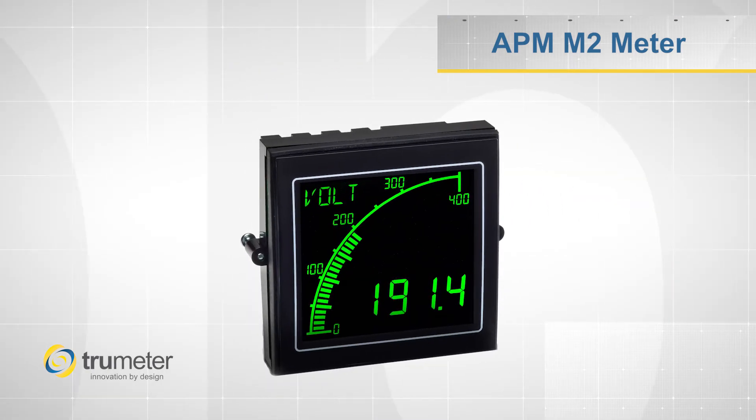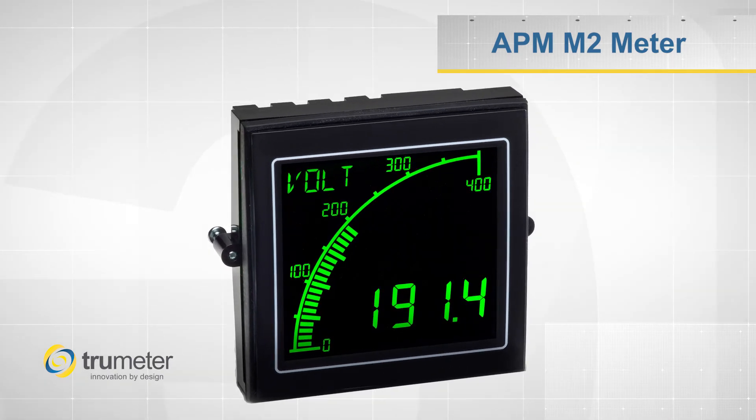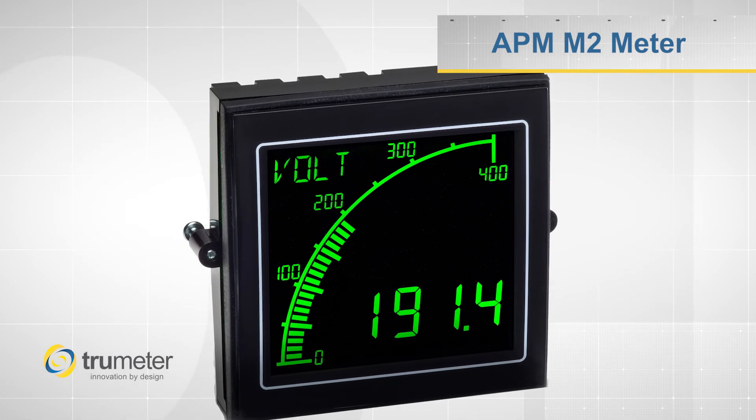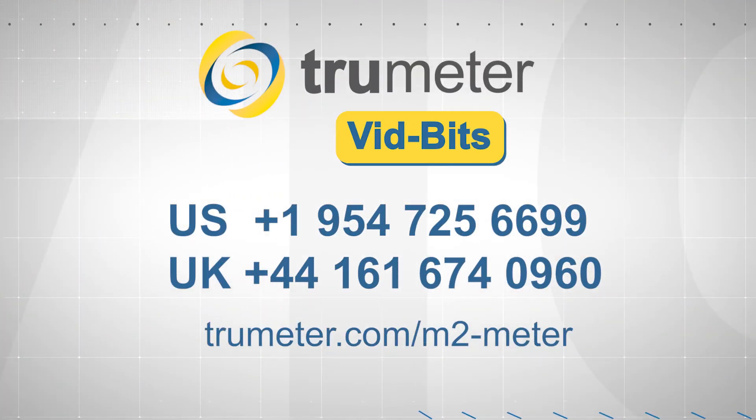The APM M2 is a great meter for manufacturers and distributors who are looking to modernize their products and lower their inventory costs by not having to stock multiple meters. If you're looking to learn more, please give us a call.